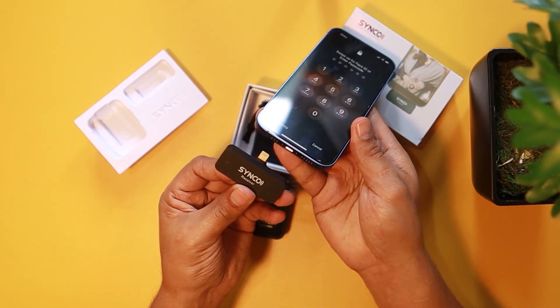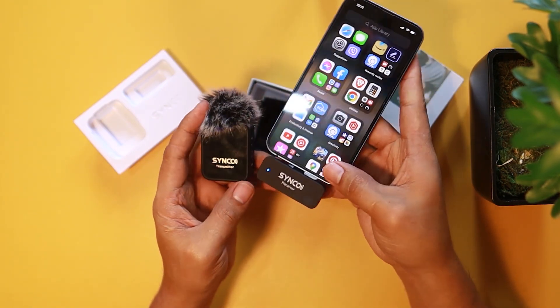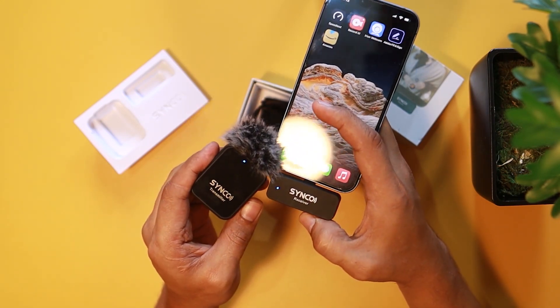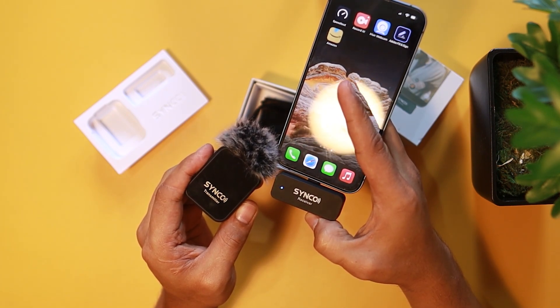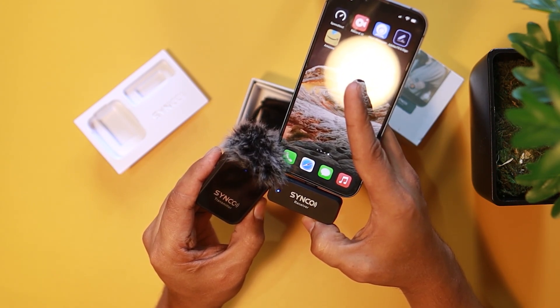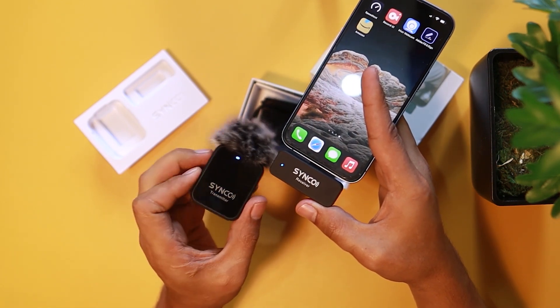Now to test this one, I need to plug it to my iPhone. It should have a power indicator blinking blue. On the transmitter, I need to press the sync button at the same time for a few seconds, and then it will go to steady blue. Once it goes steady blue, it means they are both connected. I'm pressing that button — and there you go, steady blue, they're connected.